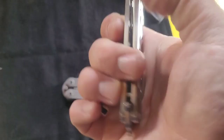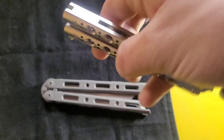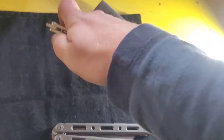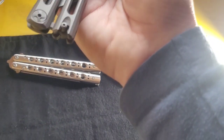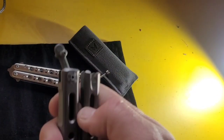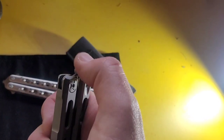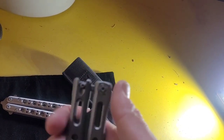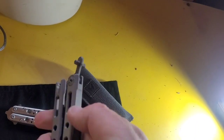The latch is kind of loosey-goosey on the 67, but on the 87 this latch has a spring in it - it's a little different. That is definitely an upgrade. Some people like it, some people don't.